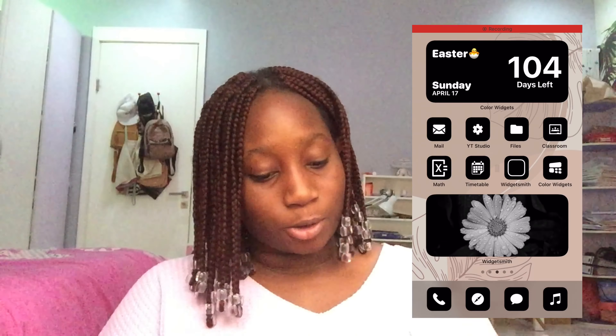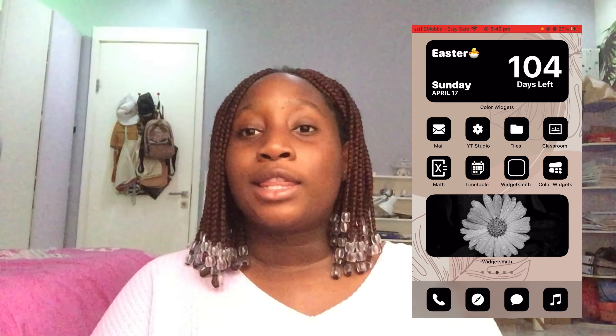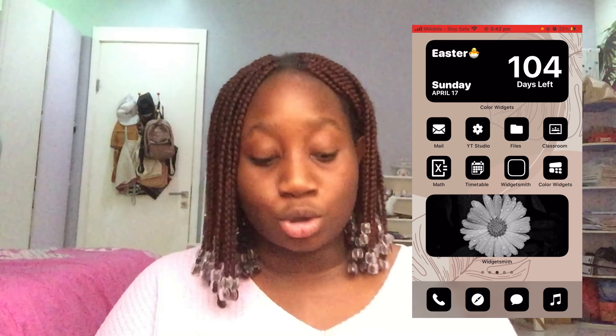Okay, so now I'm going to quickly start my screen recording — 3, 2, 1 — okay, it's on. This is my homepage. I'm also going to be doing a phone update video for 2022, so stay tuned for that — it will probably come out after this video.